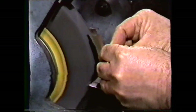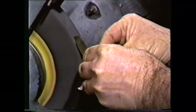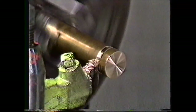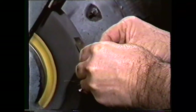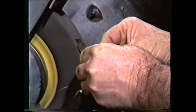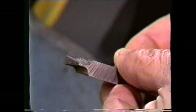Now grind the rake angle in the top of the bit. Tools for cutting straight into the work require zero to two degrees back rake for cutting steel. For aluminum and other soft metals, use a larger back rake. Hold the top of the bit to the wheel and grind approximately two degrees of back rake. The tool is now complete, and you are ready to use it for cutting a square groove in a cylindrical workpiece.